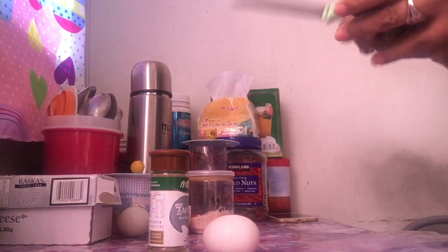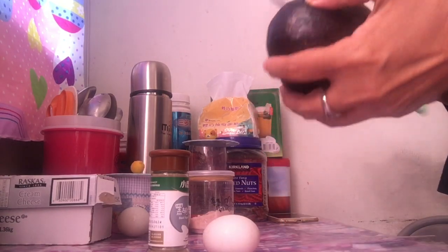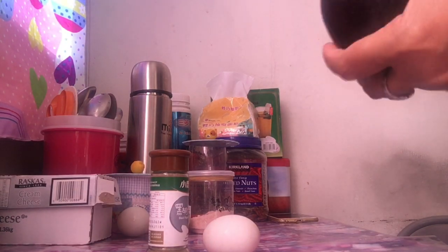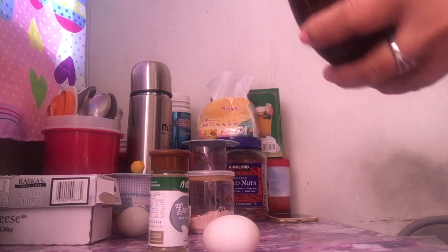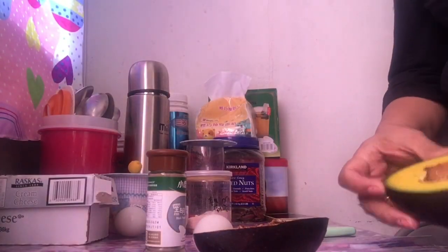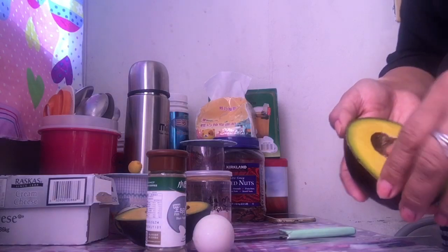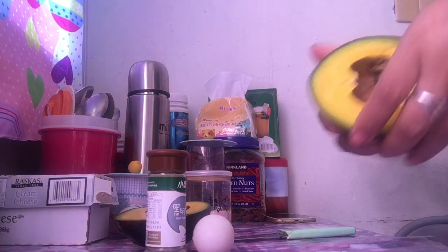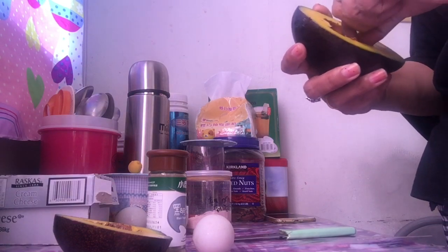So meron tayo dito guys, isang avocado. Baked avocado and egg to guys — simple simple lang to. Hatiin lang natin sya sa gitna. Alam naman natin ang avocado is life sa Keto. So number one source ito ng ating healthy fats guys.